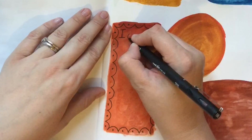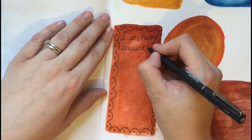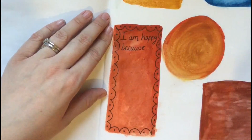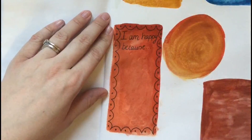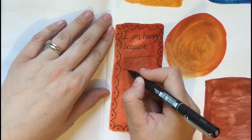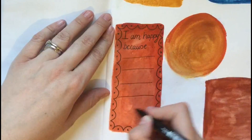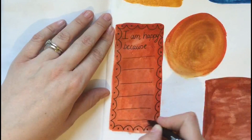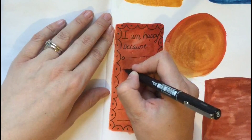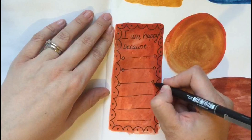It's a good way to get you confident with your writing. I'm going to write 'I am happy because' and then - some people might not like this but - I'm just not going to get a ruler. I'm going to write the lines freehand because it looks nicer to me that way, since it's all handmade. You don't need to be too precise. I'm going to put some hearts on the ends of those lines.